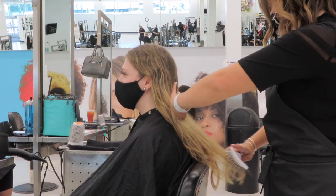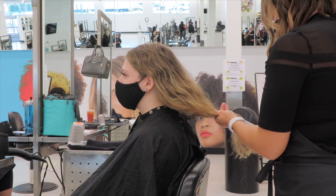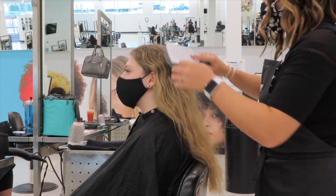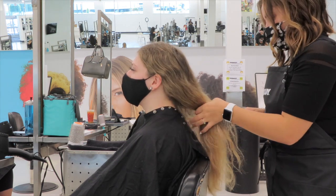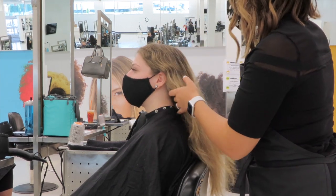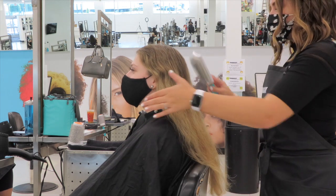Hey everyone, welcome back, or welcome to my channel if you're new here. My name is Danielle, and for today's video I'm going to be doing a mixture of balayage and foilage on my client. She also wants a subtle root smudge. For starters I'm going to be consulting with her and examining her hair — she did previously have a full head of highlights done before quarantine started, so her regrowth is quite a bit.